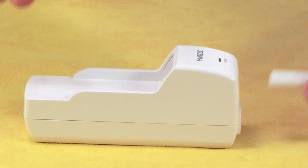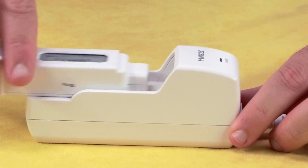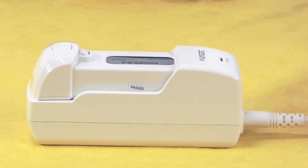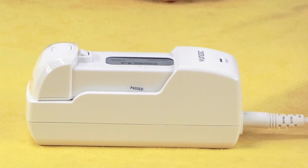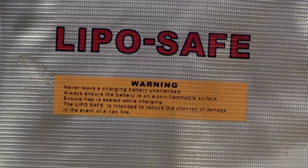First, let's get the battery charging so it's ready to go flying when we are. Connect the charger to a wall outlet and then slide the battery into place. Treat these batteries with respect — they use lithium polymer technology to pack a lot of energy into a small space. That means we can fly for longer, but also means they can be volatile. Never leave a charging battery unattended and keep them in a fireproof container.